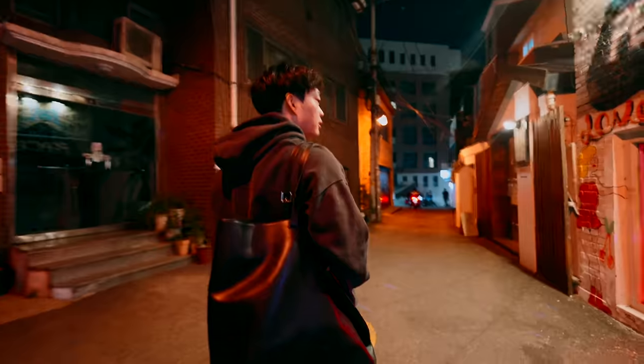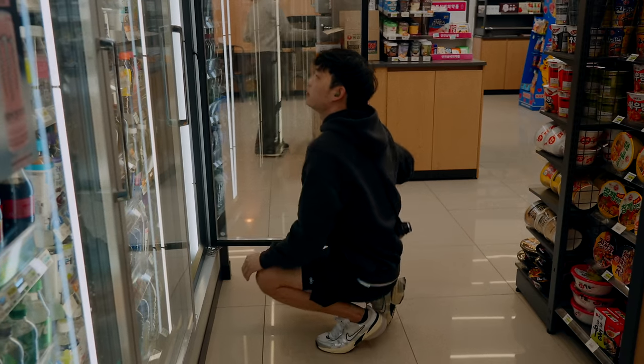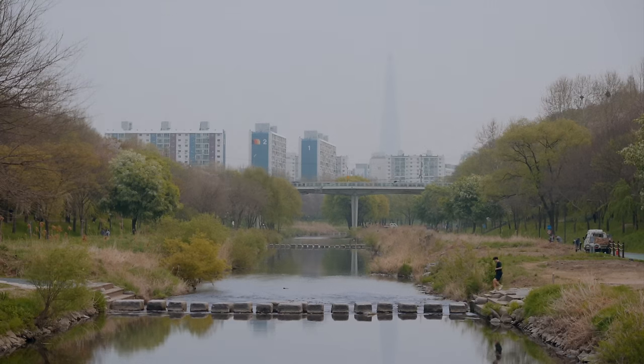I end the day off checking out the night scene in the neighboring streets of Itaewon before heading home. After a jam-packed day using the Sennheiser Momentum Sport earbuds in a variety of situations, I end the day off with still 70% of battery life. The case provides a total of three extra charge cycles.